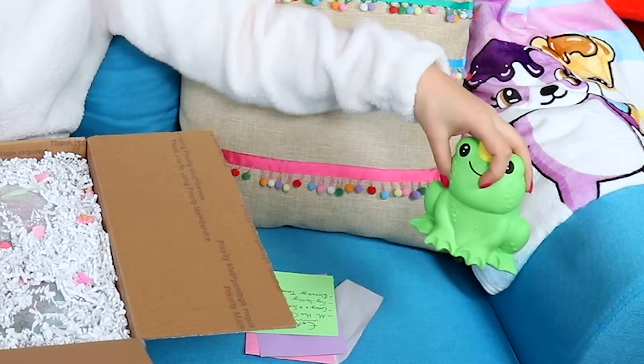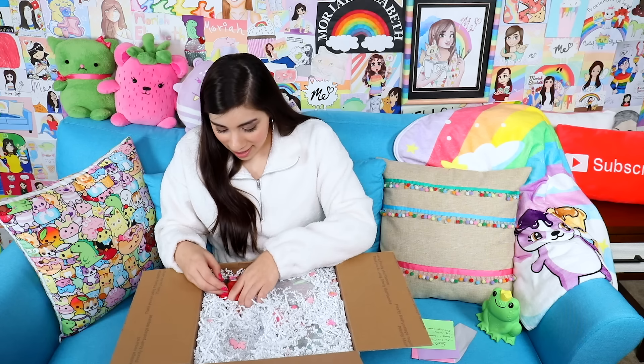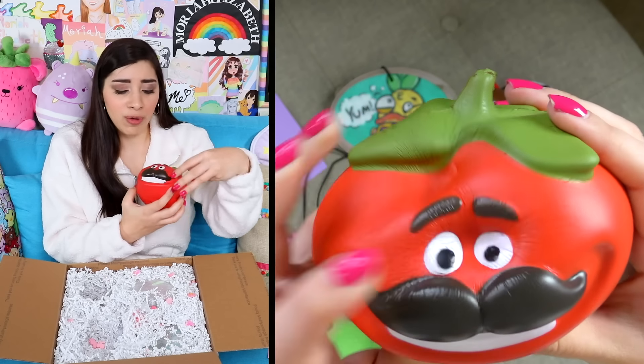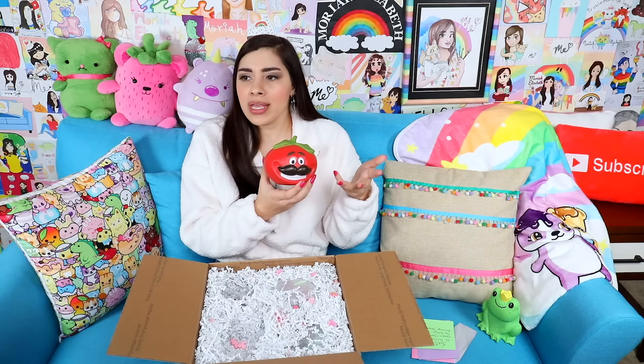What is this? Obviously it's a frog, but it's rare for me to see a squishy I've never seen before, and this little fellow is brand new. It's a little frog prince. He's got a crown right there in between his eyeballs to prove it. That is so cute.